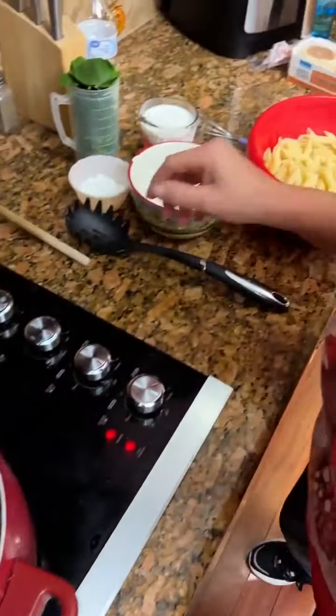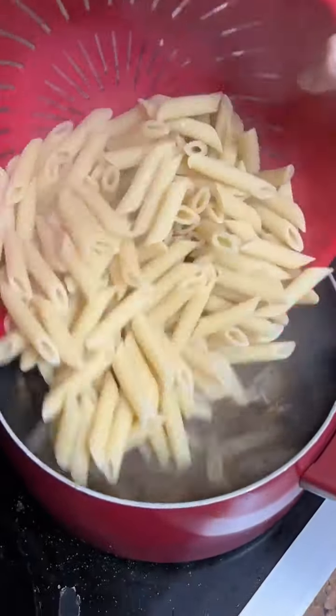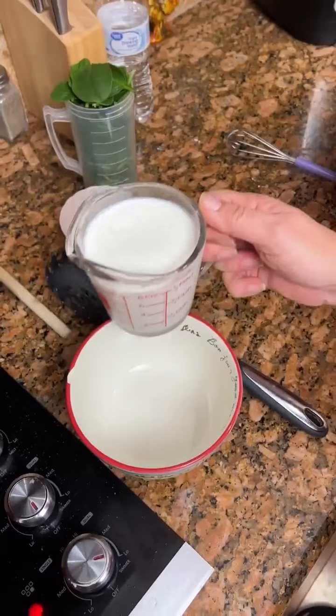Now we're going to add our cooked pasta — our penne pasta. I'm just going to pour this in here. Take a cup of half and half.